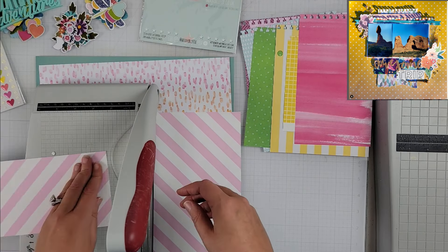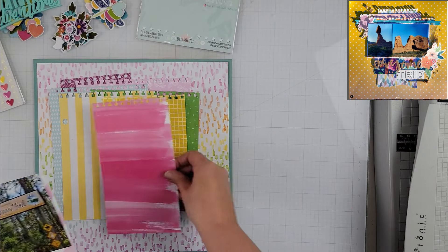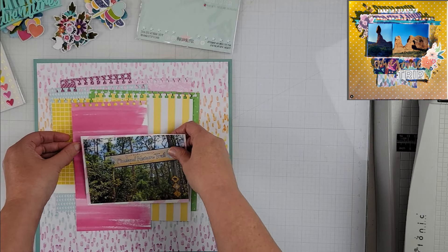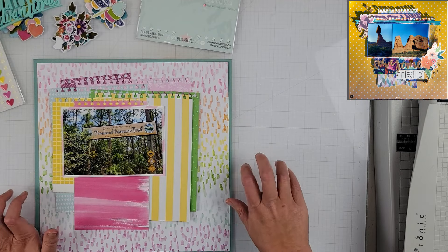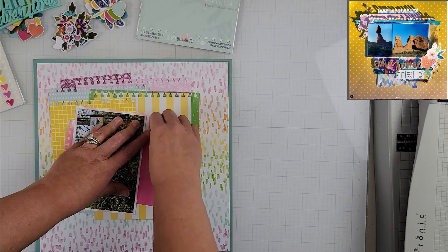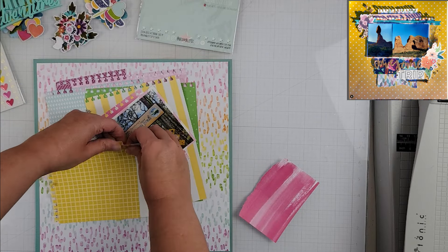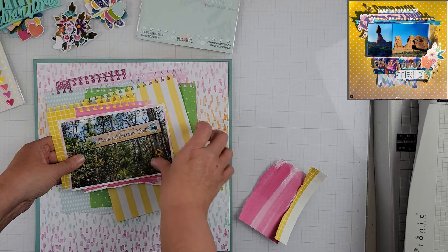What drew me to this layout was the pattern papers and the notebook punch that I believe she used. I hadn't used my notebook punch in quite a while, so I really liked the idea of all that stack of papers. I went through some scraps and pulled out pattern papers that matched the background pattern paper, which is like a rainbow of color that's been kind of painted on in little strokes, and that is what I used to pull all of the colors.